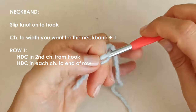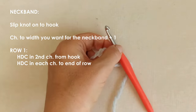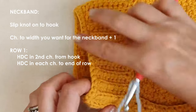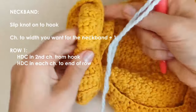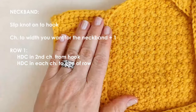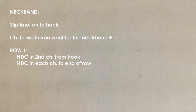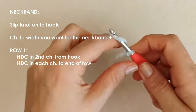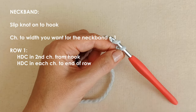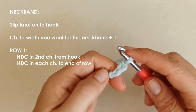To get started, make a slip knot onto your hook. Then you're going to make a chain to the width you want the neck band to be. This one is quite wide and I tend to fold it over into a roll neck, but you can make it however wide you want. I'm going to chain 11 — that's 10 stitches plus a turning chain. It depends on the hook size and yarn you're using.